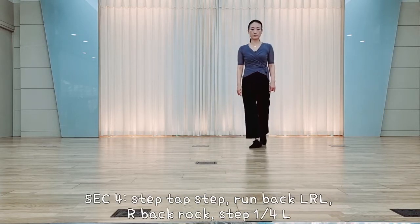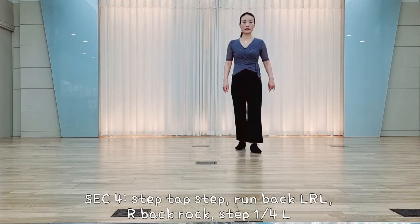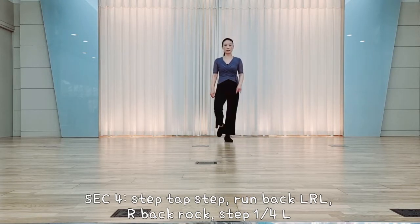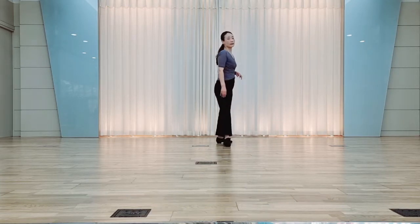Section 4. Left foot, hold step, behind foot, touch, right foot, fast step, hold, kick, back, lock, left, right, left, right foot, back, lock, recover, hold step, left quarter, side step.